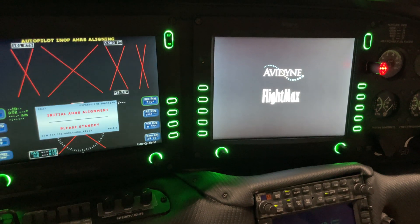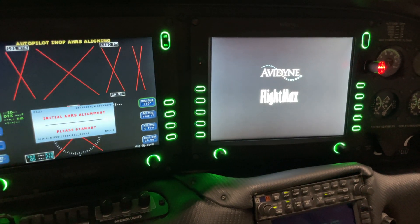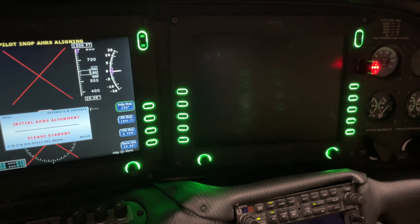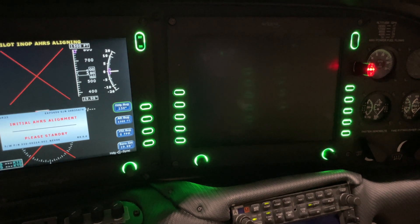There we go, lights are coming up. You can notice that the thumb drive — this one has a light on it, which is really good for knowing when the data's being pulled and being used.